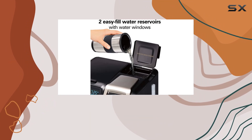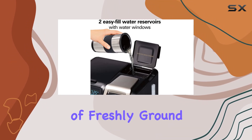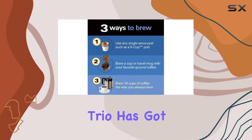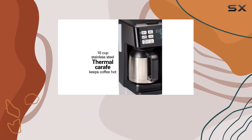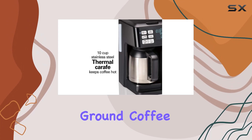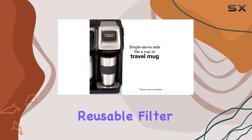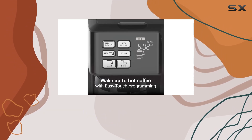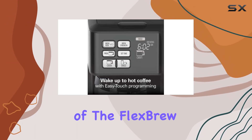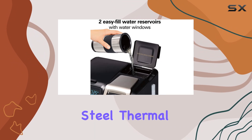Whether you prefer the simplicity of K-cup pods or the richness of freshly ground coffee, the Flex Brew Trio has got you covered. You can brew a single cup with a K-cup pod or ground coffee, or brew up to 10 cups using your favorite ground coffee. Plus, with its reusable filter, you can enjoy your favorite ground coffee without any added waste.